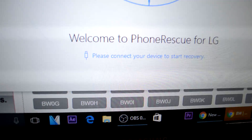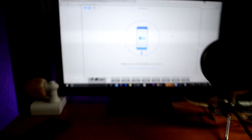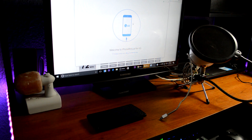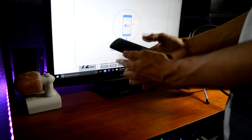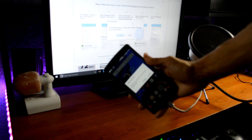Now that we've started the program, it is asking me to connect the USB to the phone. At the bottom it says 'Please connect your device to start the recovery.' So I'm going to go ahead and plug the USB cable into my phone, which is the LG G4.